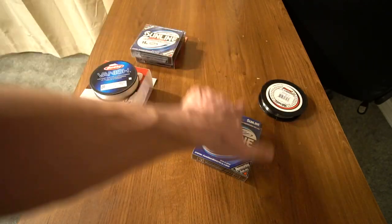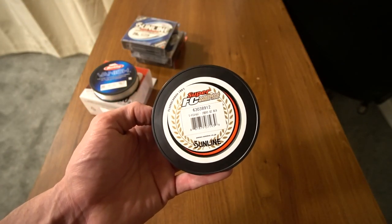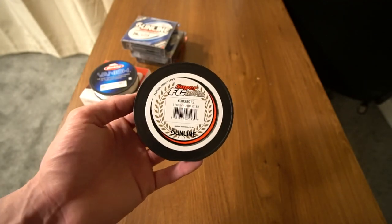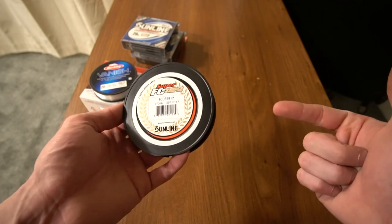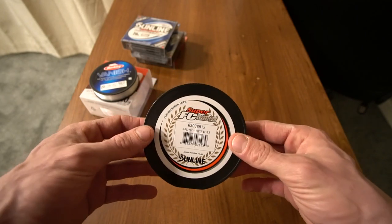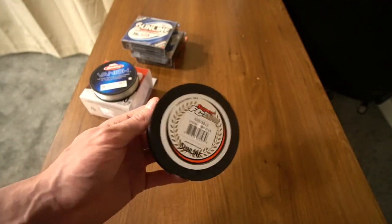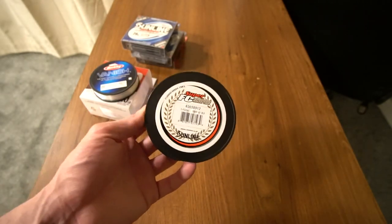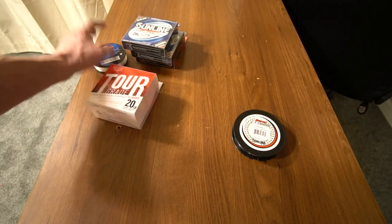The first box I grabbed to show you was Sunline FC Sniper in 8-pound test. That is the line I use on my spinning rods for my jerkbaits, and I also use it with 10 and 20-pound test braid as a leader with a swivel or connection knot — though I really don't do the connection knot, I do more of the swivel. Finesse fishing, live bait fishing, drop shot, ned rig — you name it, spinning rod, I'm going to use 8-pound test.